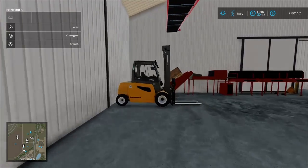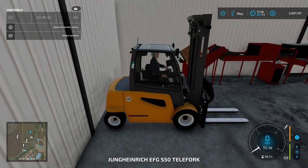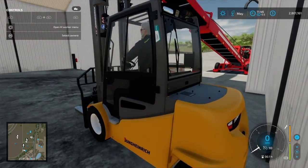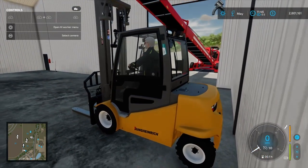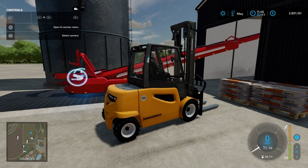You know what, I shouldn't have placed my forklift in here yet. I'll be back in a moment when I get the forklift outside. Okay welcome back — sorry about that. I forgot about these pallets of potatoes that you need out here.